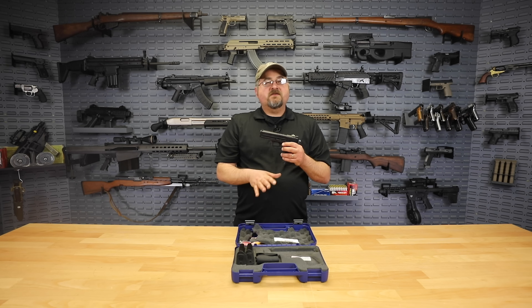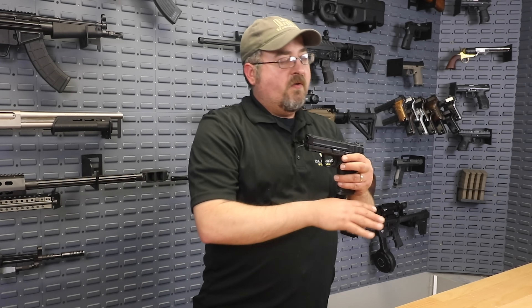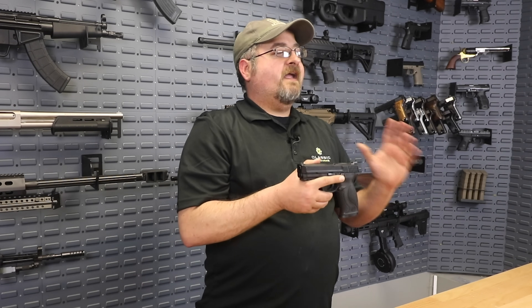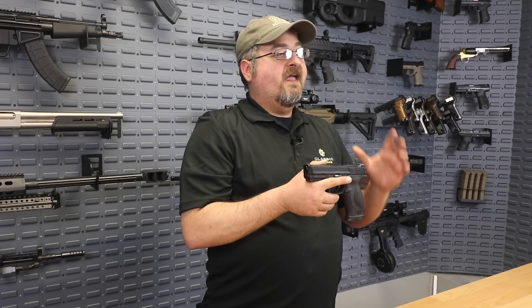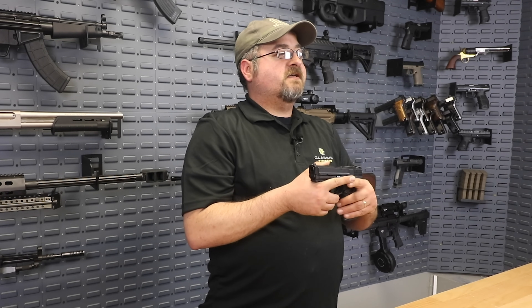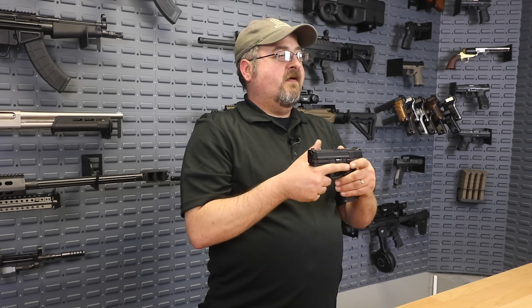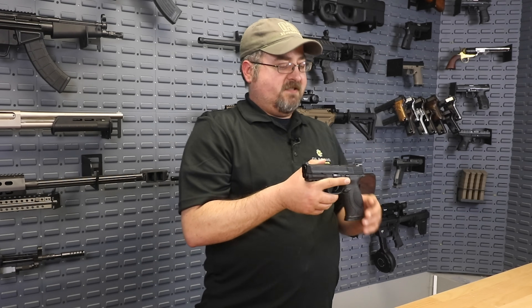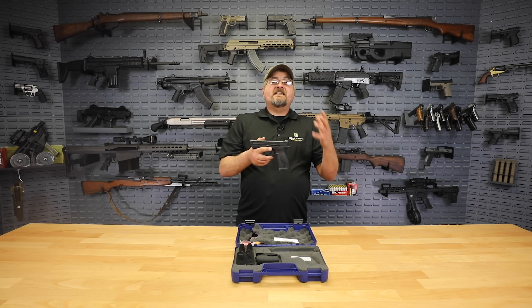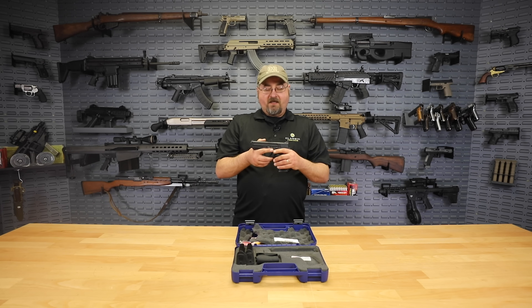The absolute best thing I haven't talked about yet is the price. We don't put prices in videos, but I guarantee you're going to want to come to the site and check out the special price we have on these, because it's really an almost unbelievable price to get this kind of handgun and this quality from Smith & Wesson. I think Ben has just done a phenomenal job finding us this deal — it's a fantastic price for the quality of what you're going to get.